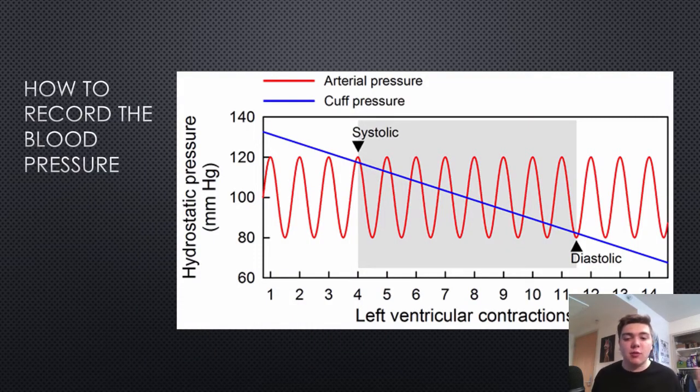This is a graph of what the computer sees through the process. The red line is the arterial pressure — that's your blood pressure — and the blue line is the cuff pressure. Up here, the pressure of the cuff is much higher than the arterial pressure, exceeding it, so there's no change in the sensor. Down here, this is the first time that the arterial pressure exceeds the cuff pressure, so the computer knows this is the highest amount of pressure in the blood — your systolic pressure.